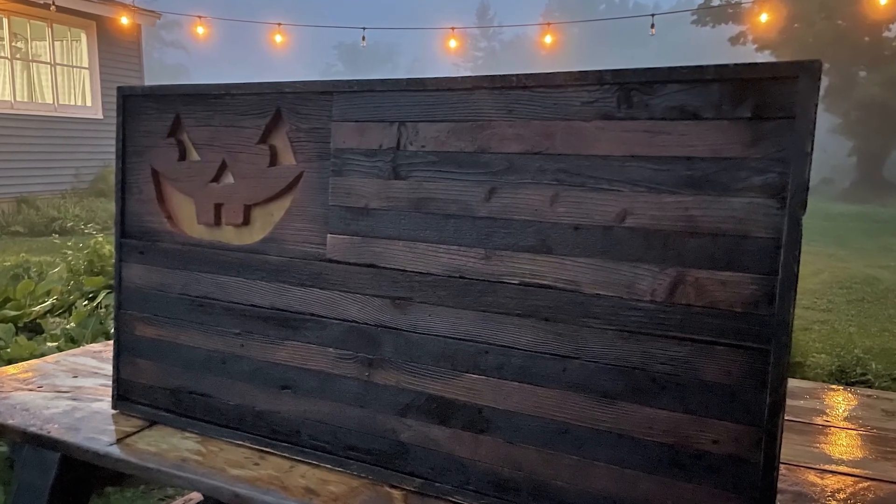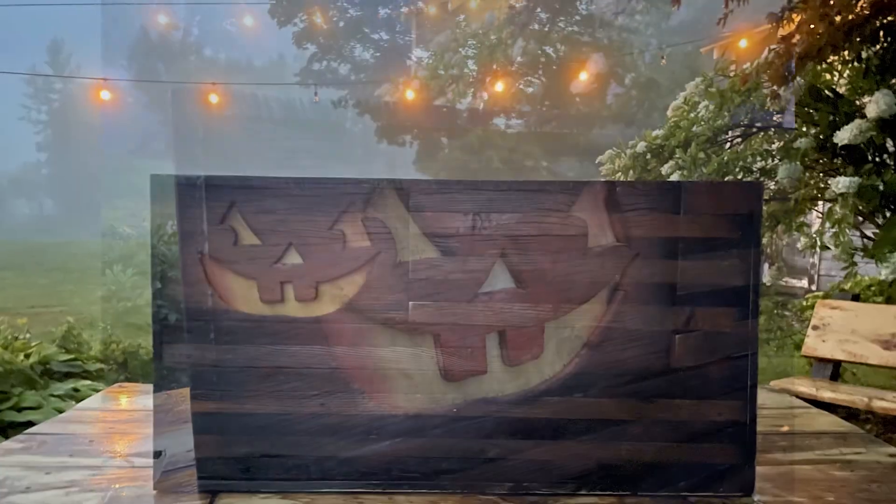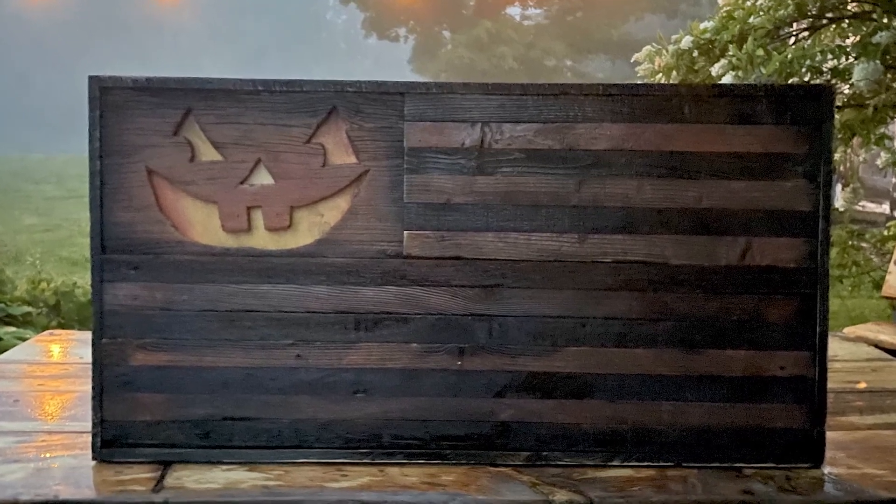You can get this job done with just a jigsaw, a handsaw, and some nails. If you don't have a table saw, just go out and get those furring strips. Anyway, thank you guys so much for watching — watch out for more Halloween DIY videos on this channel for the next two months while I convert our barn into a haunted house for our Halloween party. See you in the next one. Later. Bye.